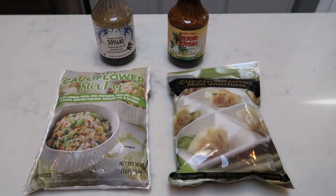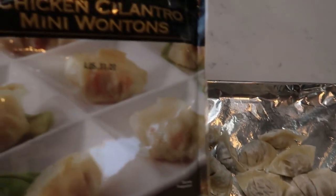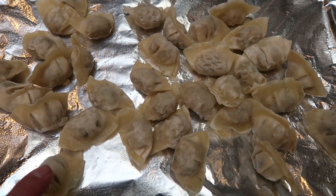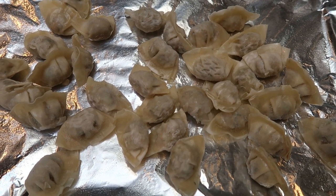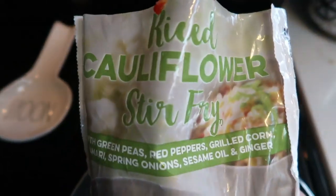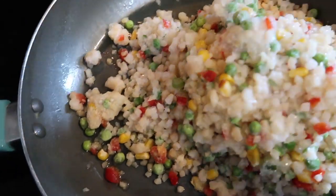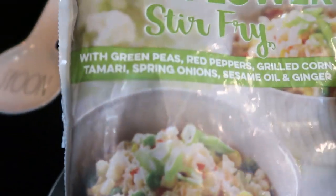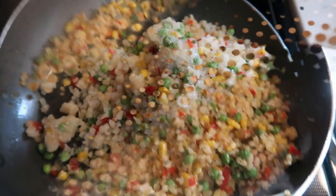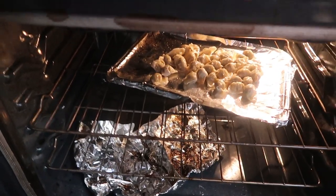For our wontons, I lined a cookie sheet with foil, sprayed it with nonstick cooking spray, and put the entire package of wontons out on it. I'm putting this into the oven on 350 until they are nice and crispy and warmed through — I'll flip them about partway through. Then for our cauliflower stir fry, I sprayed the pan with nonstick cooking spray and added the riced cauliflower mixture. We're going to let this cook down until it's fully cooked through, about seven to ten minutes — perfect while our wontons are cooking. The stir fry is coming along nicely, and dinner is just about ready.